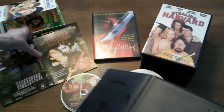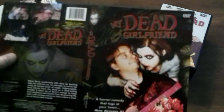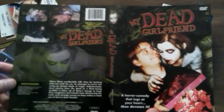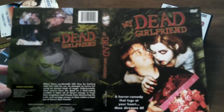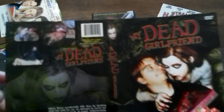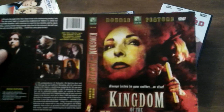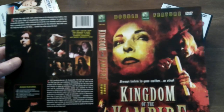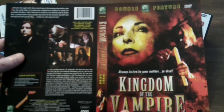And then we'll go ahead and get the sleeve in here as well. We have the front here, and there's bonus features and everything on the back. 'A horror comedy that tugs at your heart then devours it.' Looks really terrific. And on the flip side, you have a different movie — I think this is how they kind of save money. And it also makes you say, oh well, maybe I'll get this one too. It's like free advertising. That has some bonus features too, but I don't think I have this one.